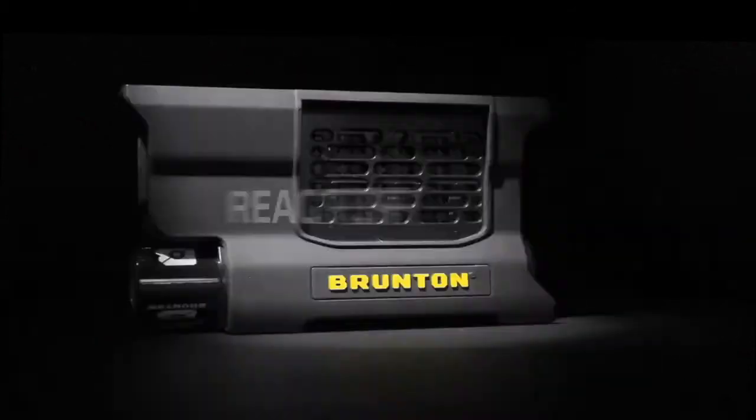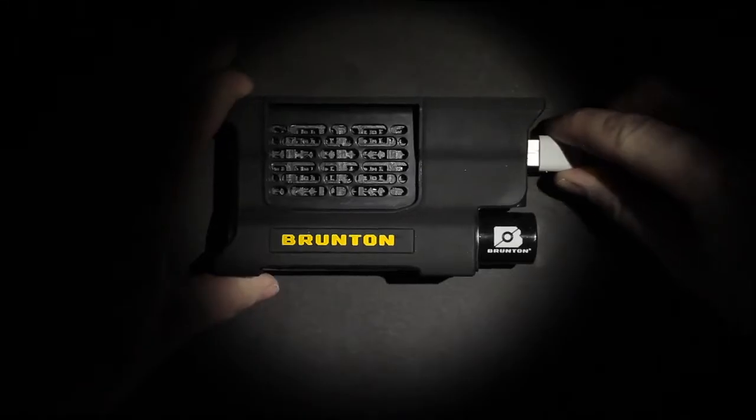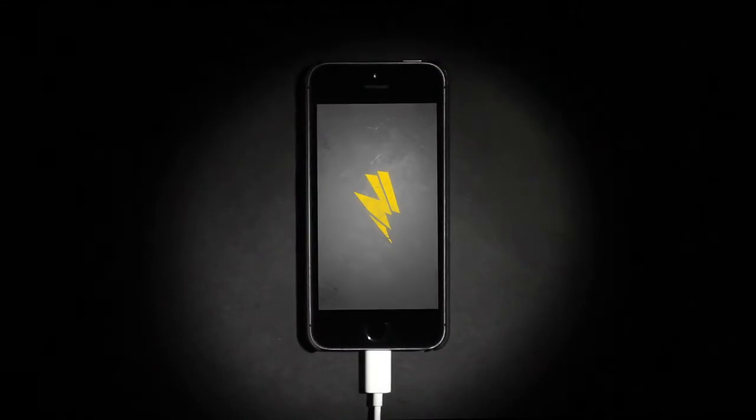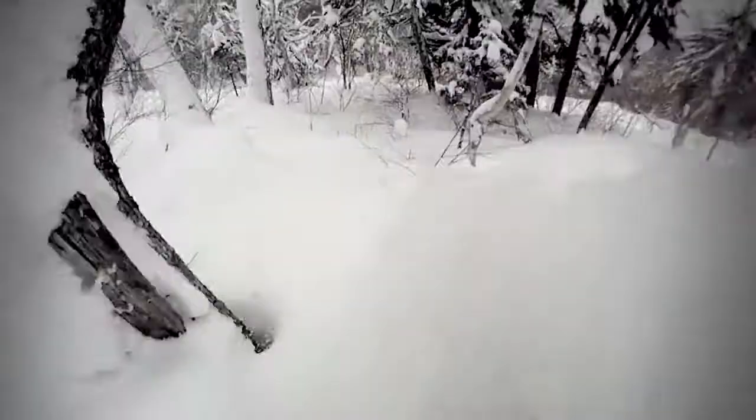Introducing the future of power. It combines hydrogen in the core with oxygen in the air to generate clean power. With the hydrogen reactor you're not tied to anything. No waiting for the sun to cooperate, no bulky batteries to carry, no power pack to charge.